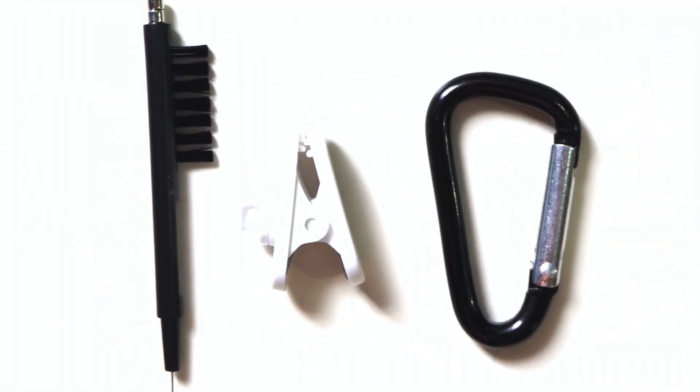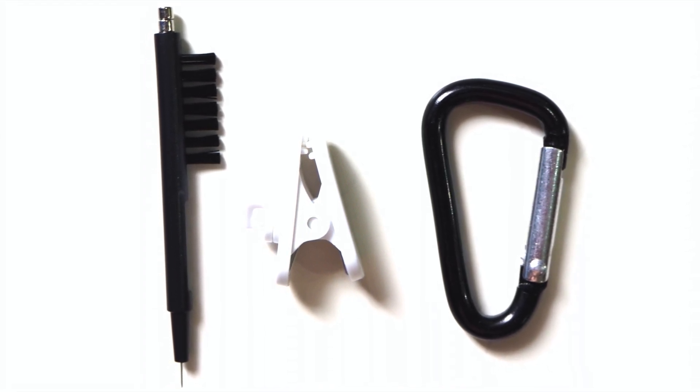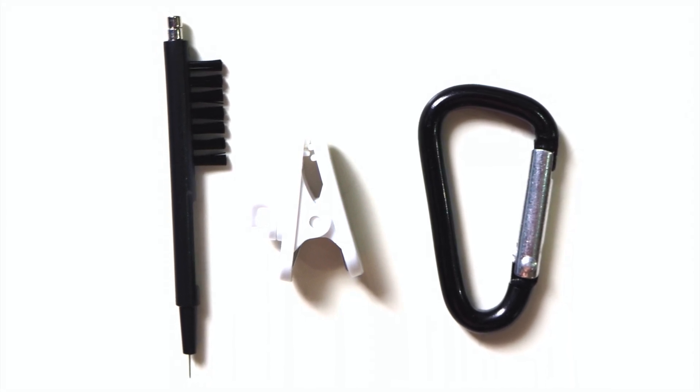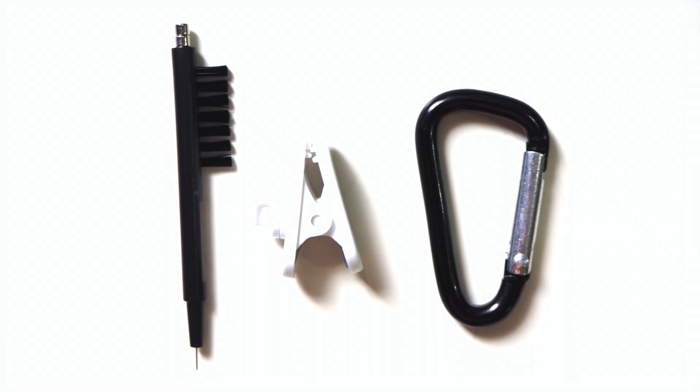Besides the cleaning kit and shirt clip mentioned earlier, there is also a carabiner for you to hook the leather case onto your bag or even your belt when you are moving around or commuting.